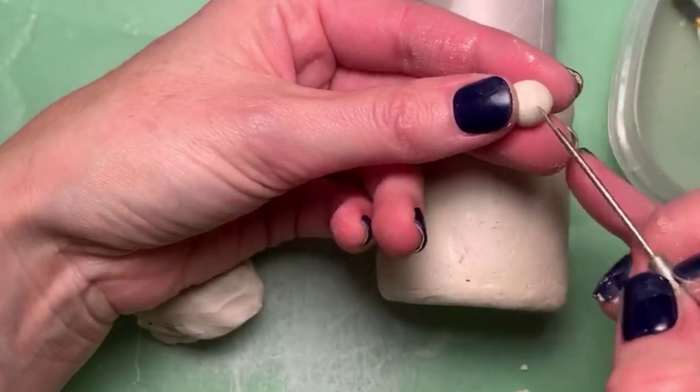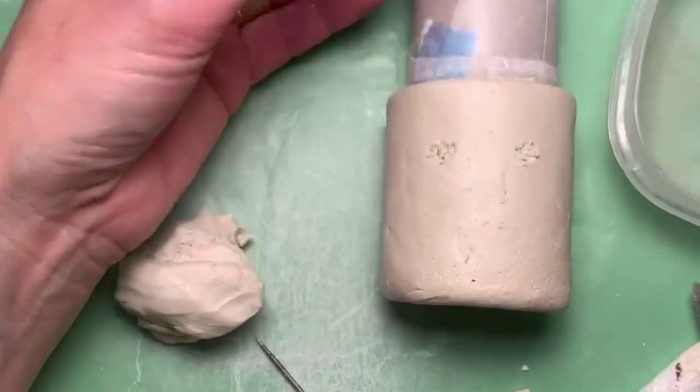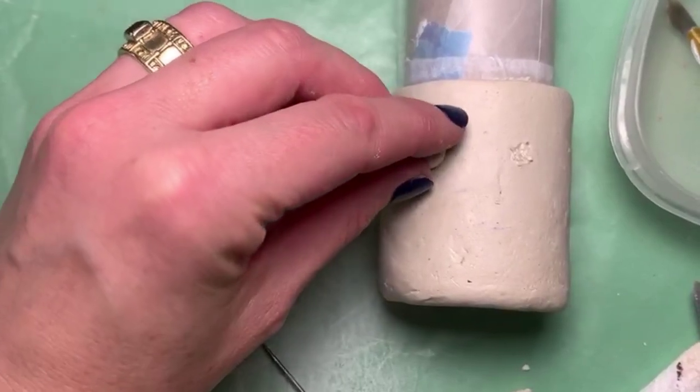With the brush and water, I'm going to put a drop of water there — you don't want a whole lot because then it gets slimy. Then I'm going to press the pieces together and that's going to make them adhere together really well.